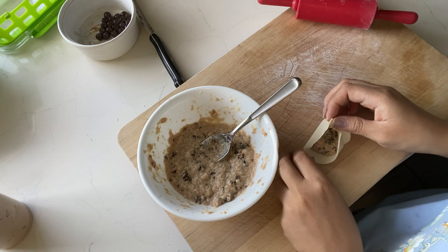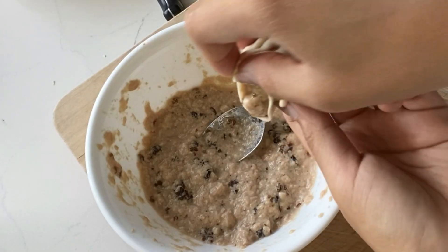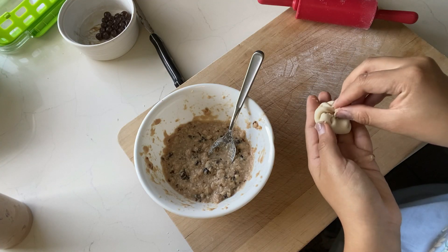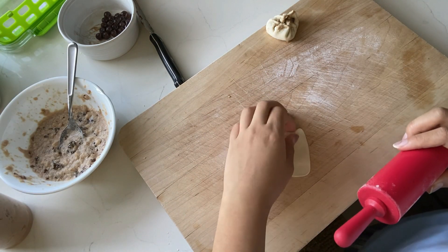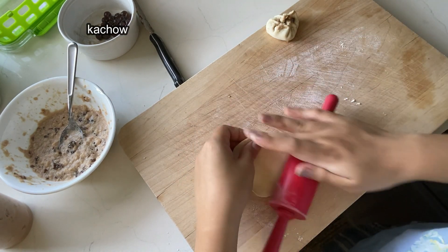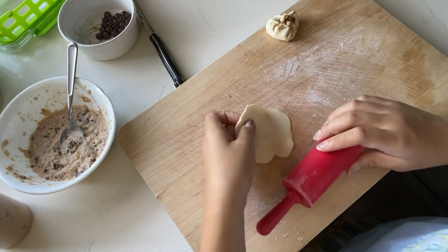Create a crimped edge by folding over one side of the dumpling and keep going along the edges, folding and folding until you get around the entire circumference of the circle. Fun fact: in Din Tai Fung, each soup dumpling has exactly 18 folds. I accidentally put too much filling, so this is me dumping some out. Once you are done, pinch the top of the dumpling closed and abracadabra — you are done. Congratulations, you have finished your first boba dumpling. Now start the process all over again until you have finished your dough and your filling. If you find yourself struggling, don't worry — I was struggling along with you.